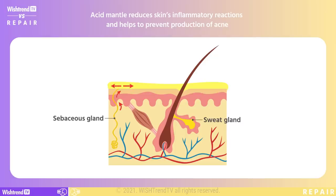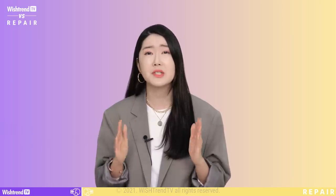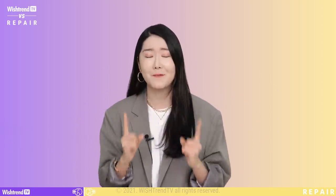The acid mantle reduces the skin's inflammatory reactions and also helps to prevent the production of acne. In order for the acid mantle to protect our skin, a pH level of 4.5 to 5.5 is required. However, if the pH level falls out of this range for whatever reason, the acid mantle becomes weaker, causing the skin barrier to get damaged, and furthermore, it can be the start of all the different skin concerns like we talked about in the first episode.